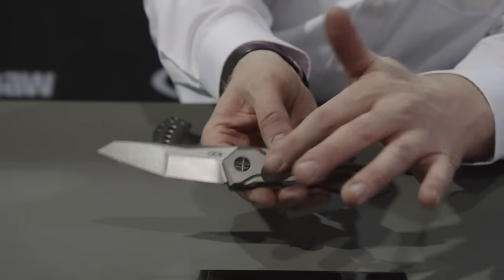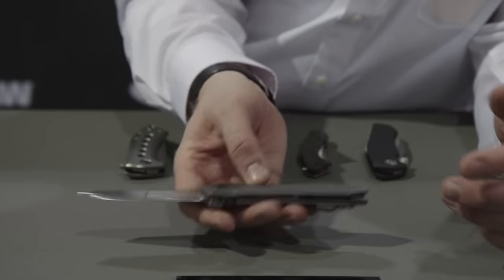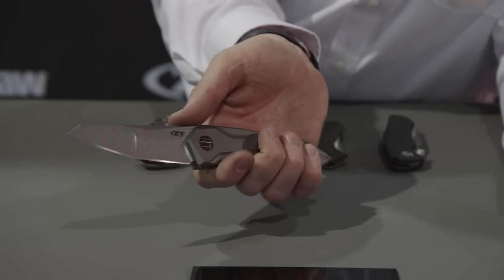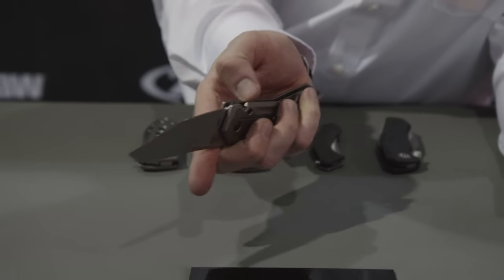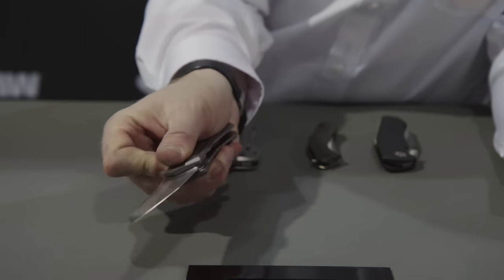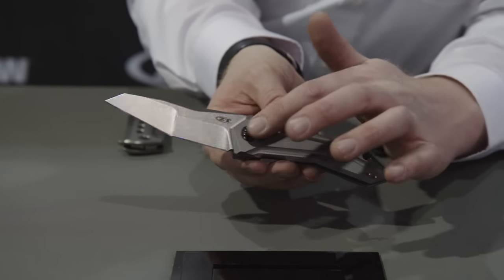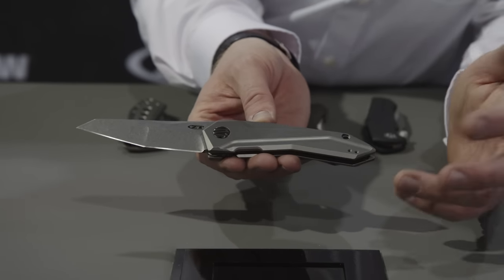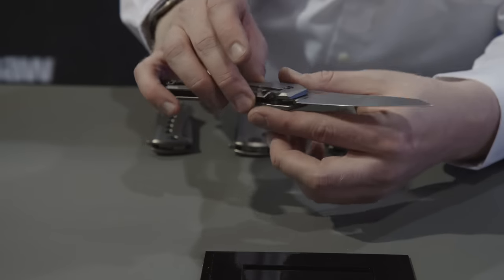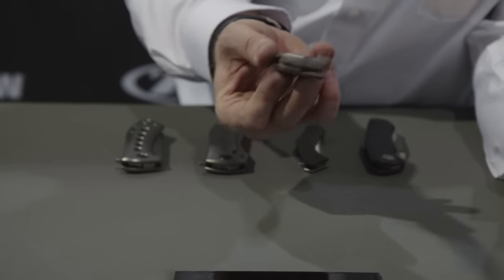Sometimes when you have a full titanium knife like this it gets kind of heavy, so we have heavily weight-relieved the inside of these handles. This knife is really comfortable and light, really easy to pocket in spite of being as big as it is. Great new piece — S35VN blade, cool GTC-inspired hardware, MSRP of $275. Just a lot of cool features for your money. I think this is going to be really popular.